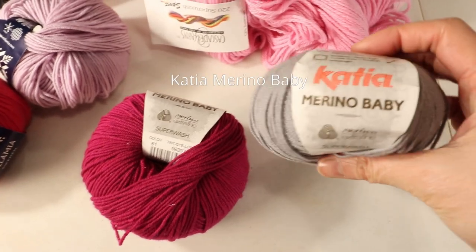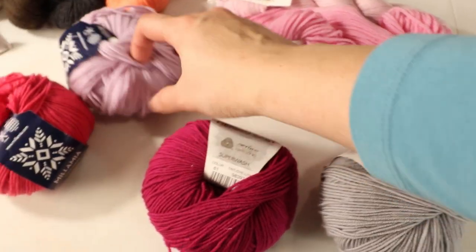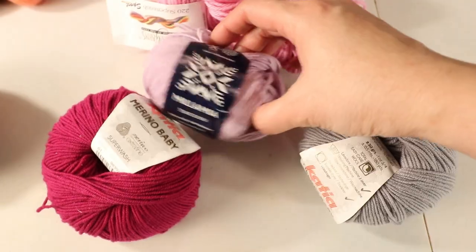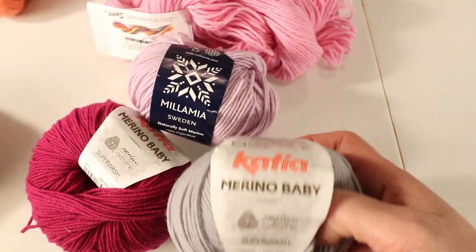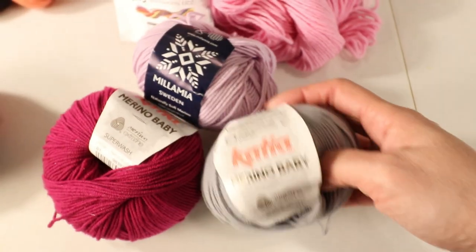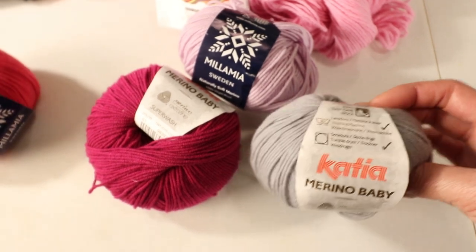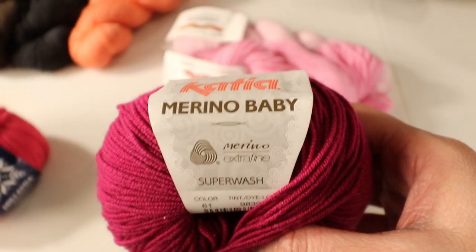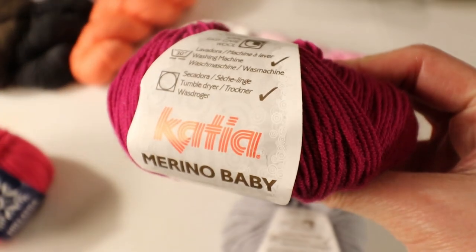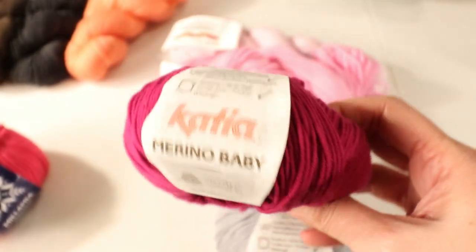The next one is Katia Merino Baby, which is very similar to the Mila Mia — they are almost identical. I like both of them and Katia has different color choices, so it depends on what color you want. The Katia is also 100% wool and machine washable, making it suitable for kids' projects or any accessories using sport weight yarn.